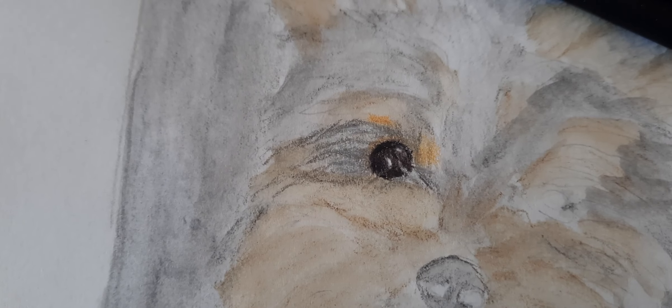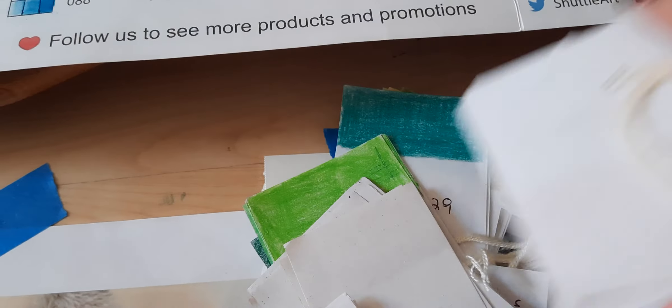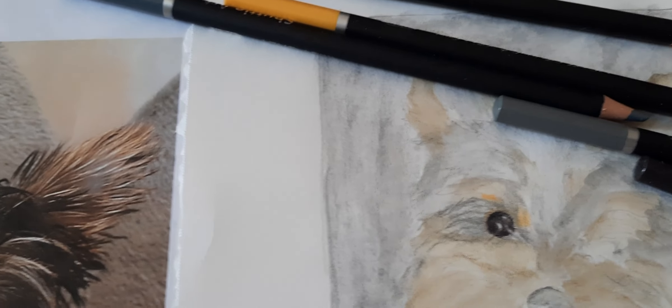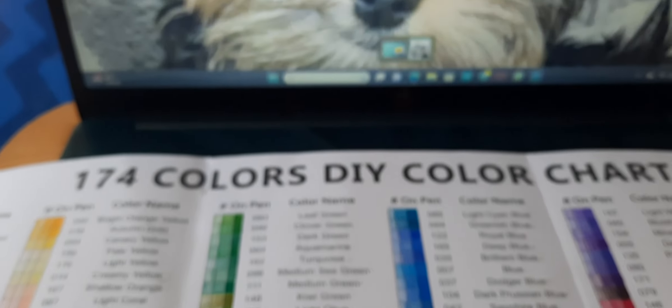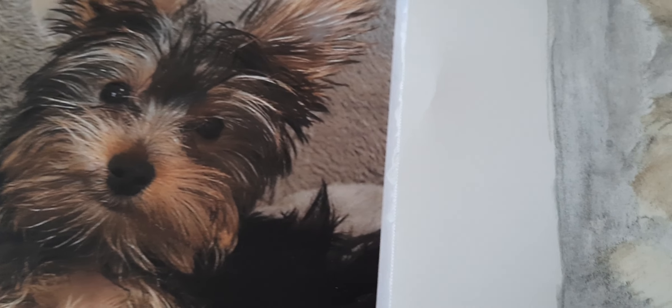I'm starting with the eye, so I'm hoping you can see that — there's the eye of the puppy. I have my color chart from Shuttle Art as a reference tool, all my little swatches, my pencil sharpener to keep tips sharp, and on my laptop I have a picture of the puppy up as a reference. The way it looks in this photo is different than on the laptop, so I'm using them both. This is not a high resolution picture, so that's why.